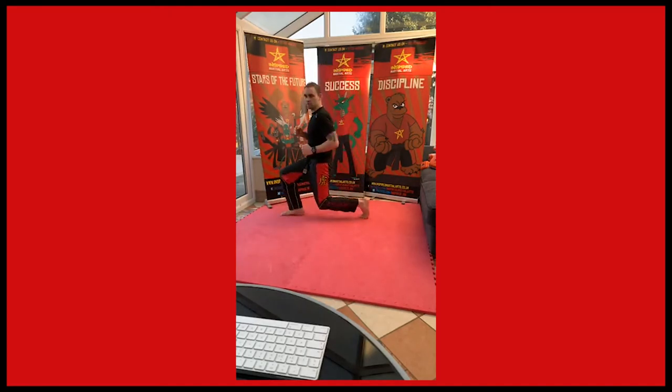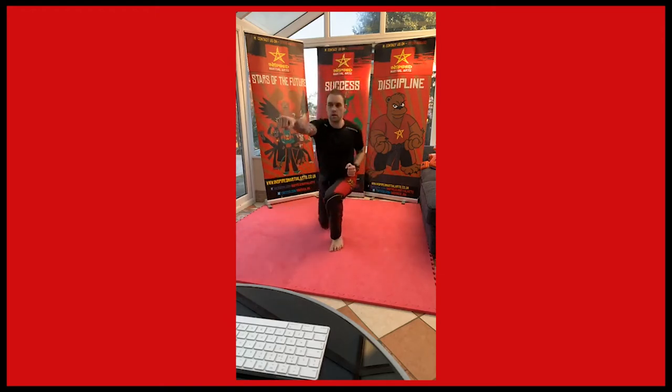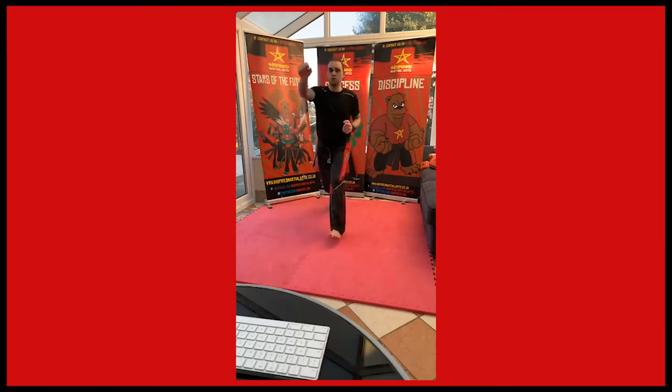When we lunge, just have a nice bend there like so. Keep your feet nice and parallel, lunging through. Lunge and punch, and punch, and punch. And back to jogging.